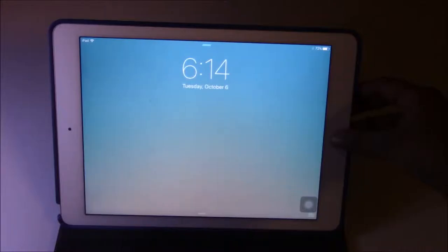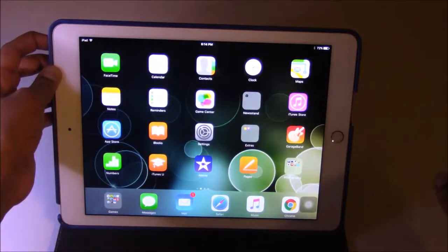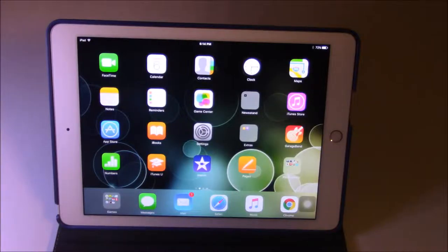I had to redo this scene. So holding onto the screen and sliding the power off — I don't want that to happen. In this case, I want to show you how to force shut down the iPad.